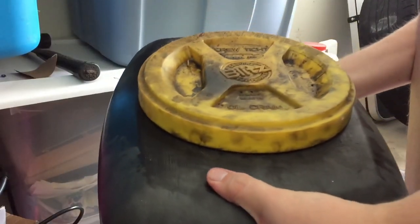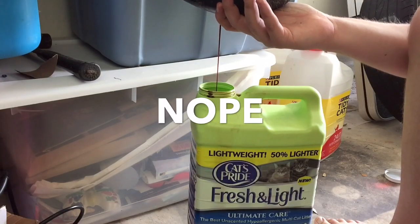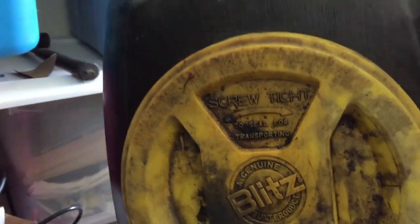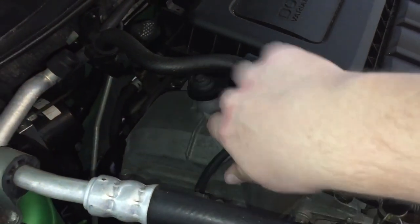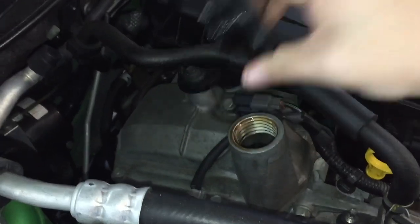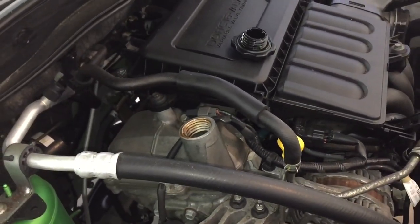It'll do the job. Of course, I forgot to empty the pan last time — let's see if I can do this without spilling it. Good enough. Let me put that with my 20 other jugs I have to take and recycle. Start off by removing your oil fill cap from the valve cover.